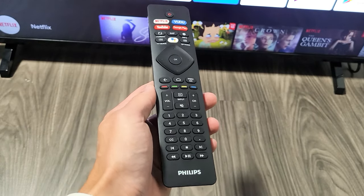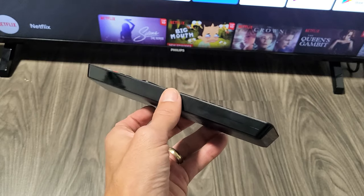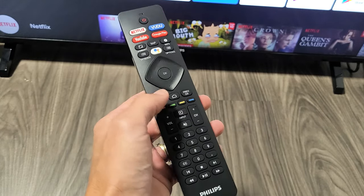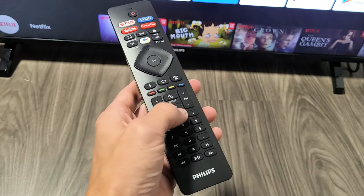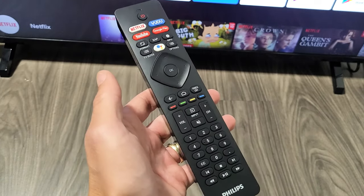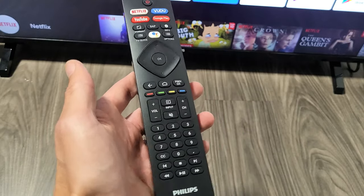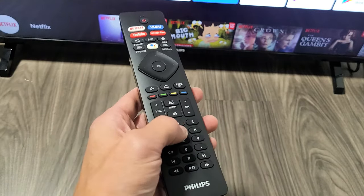Hey, what's up guys? So you have a Philips Android TV remote and you have an issue where it's not working. Basically, you have one or several buttons that are not working. Now, if all of your buttons are not working, then you probably need to go ahead and repair it. But this video is just for one button or several buttons not working.